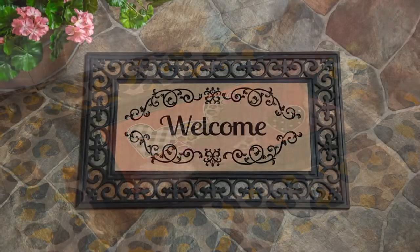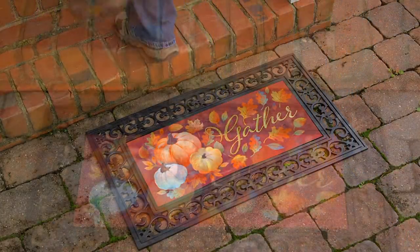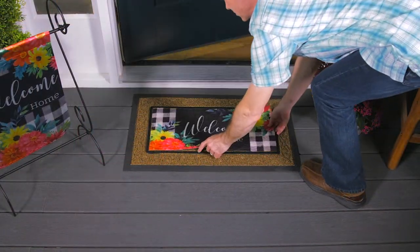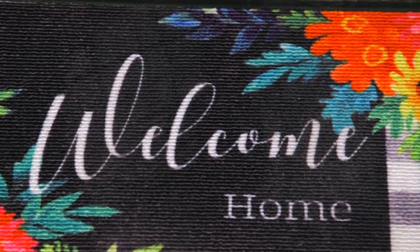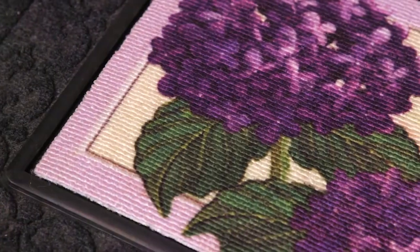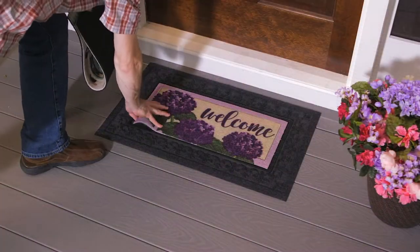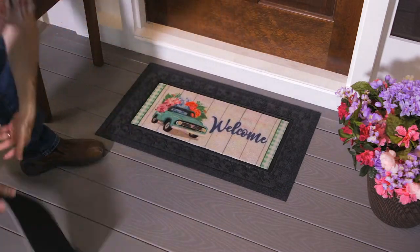We offer some embellished inserts with flocking or metallic accents for added visual appeal. Our newest Sassafras mat designs are made with an upgraded looping technique with the look and feel of carpet. The looped polyester surface gives them improved functionality and an elevated appearance, along with the same great artwork that customers have come to expect.